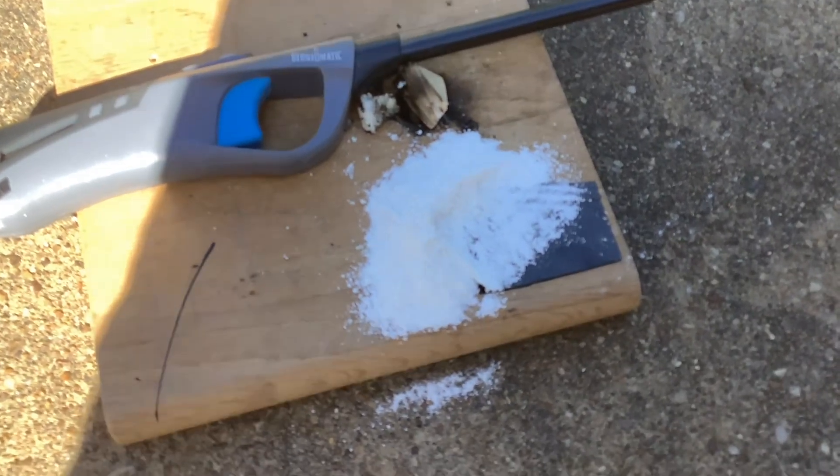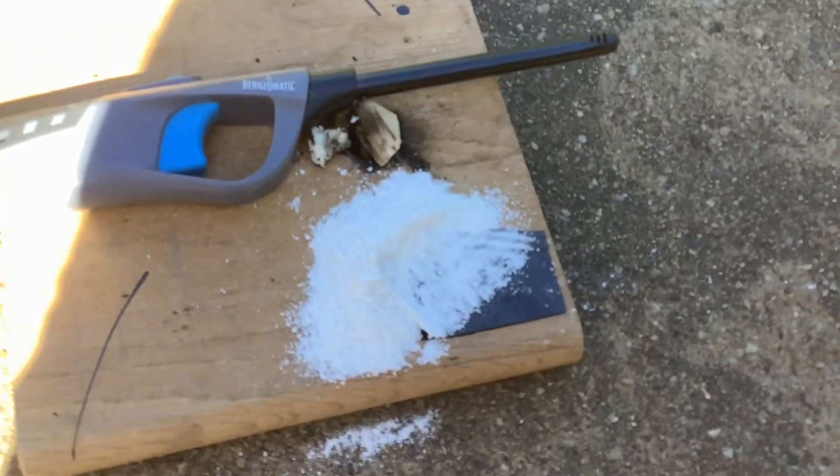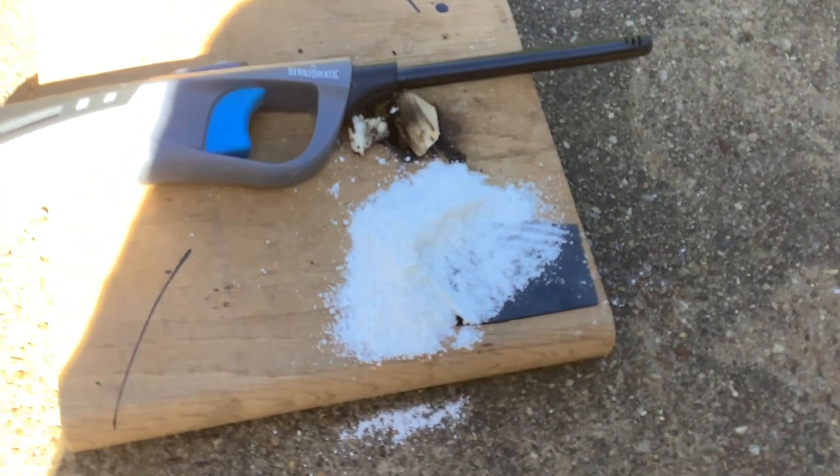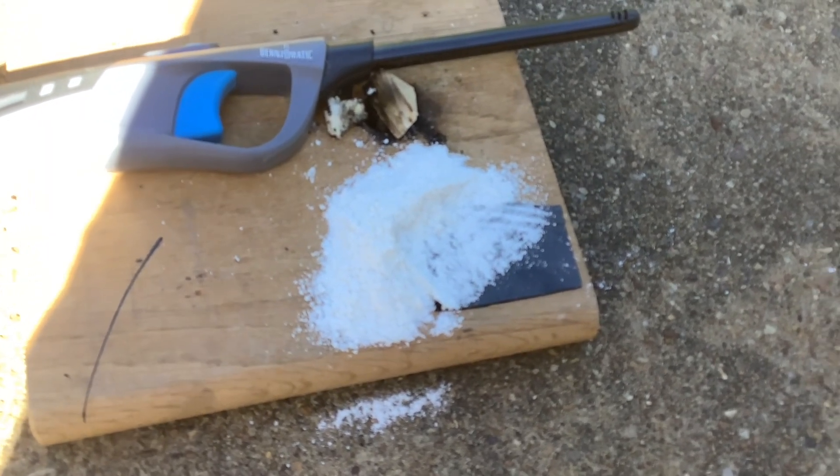We're using a sodium nitrate and flour mixture to ignite the thermite, because you need a fuel and an oxidizer to ignite it — it has a very high ignition temperature.